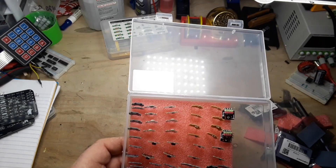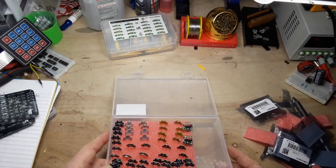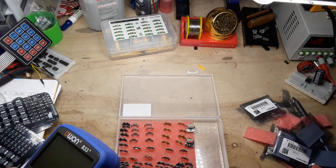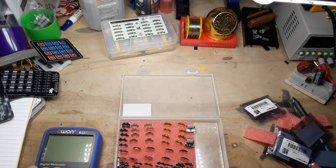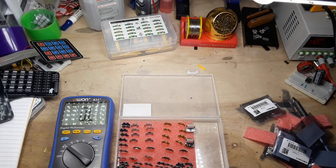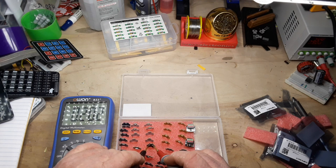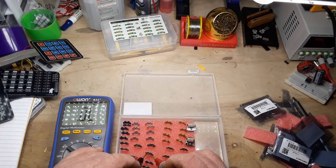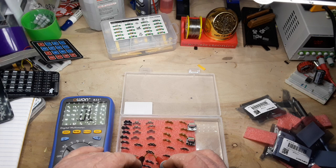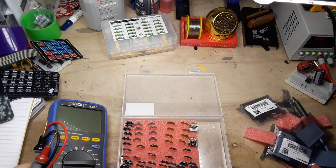The price I believe is right around $20, so it's a little pricey for what you're getting. Let's take a look at those diodes — pardon the mess on the desk — and we shall see what they are. They are apparently Schottky diodes, nothing wrong with that. All right, let me get a breadboard out.